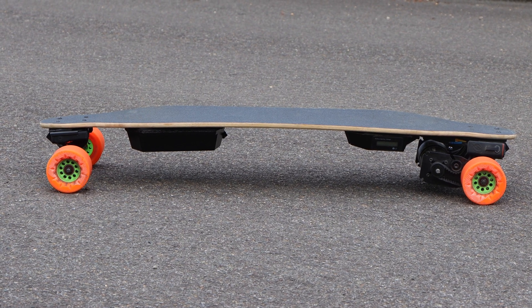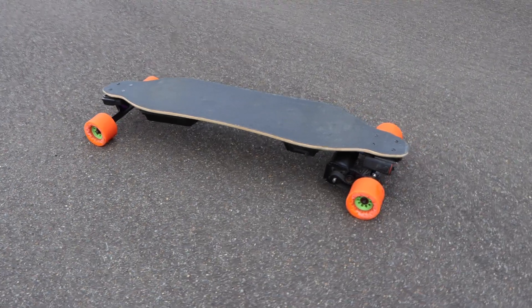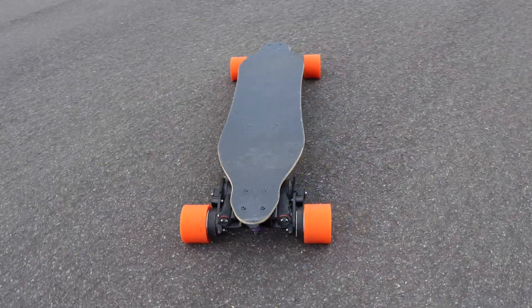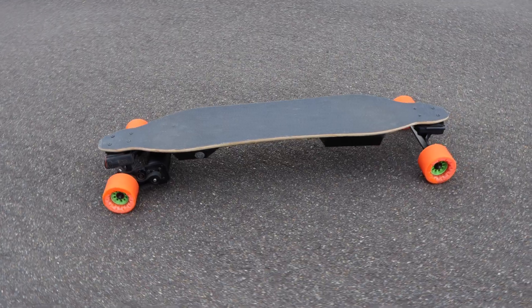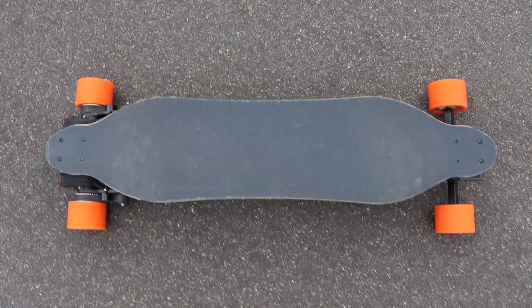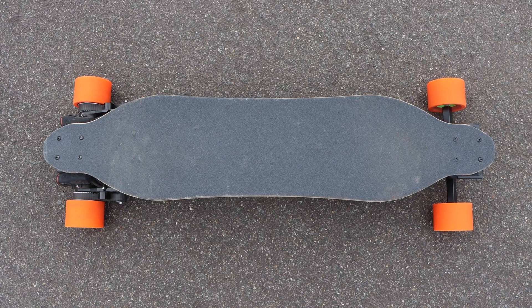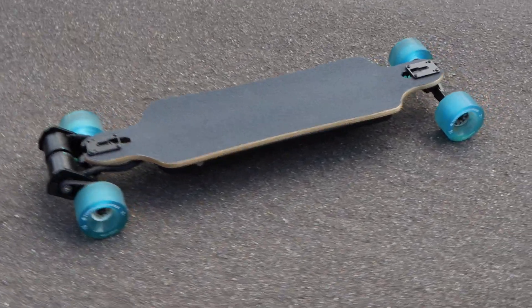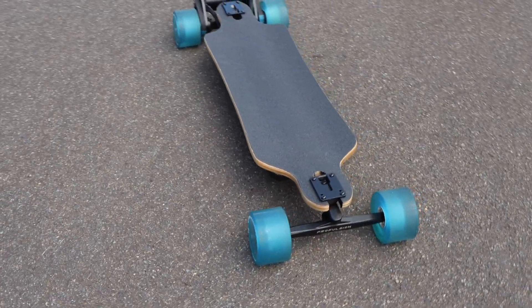The Loaded Vanguard deck, in conjunction with the split enclosure system, made for an extremely flexi setup that enabled very comfortable riding, and put Boosted in a league of its own. For this build, we will be utilizing the flexible Loaded Vanguard deck and the split enclosure system. Our Demon 2.0 utilizes Double Kingpin Trucks similar to those on an Evolve, the biggest competitor to Boosted at the time.